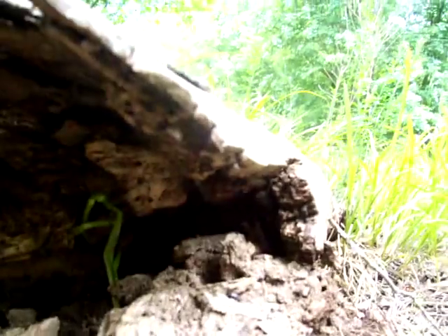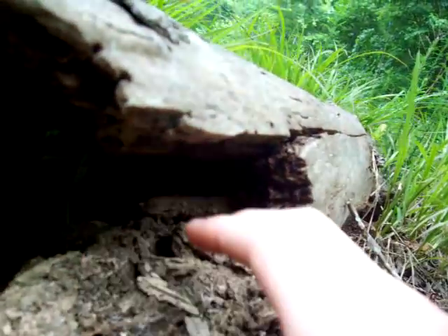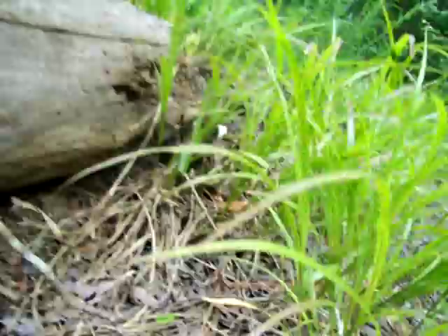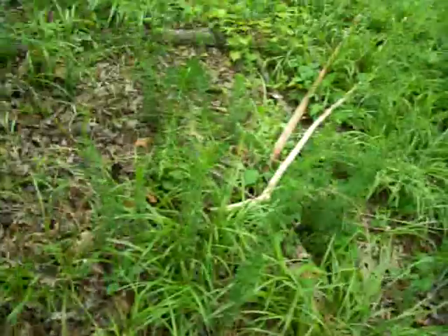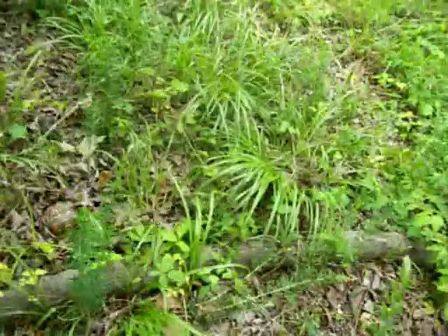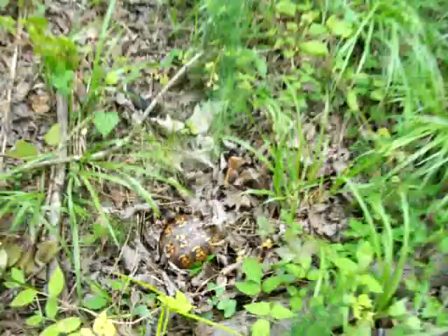Up in this log — there she goes. Pretty cool stuff. Right here is where I found the box turtle — you can see I'm pretty close. See you guys.